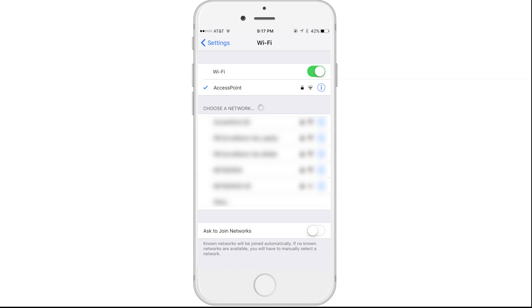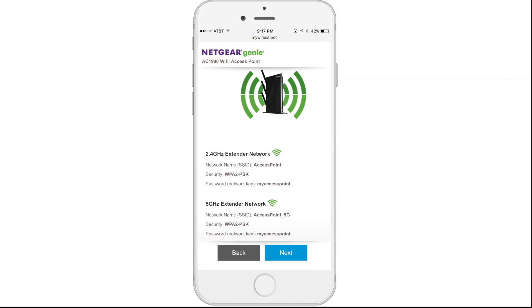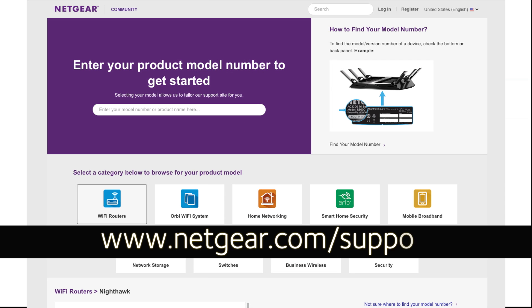Your Wi-Fi access point is now set up and ready to power your network. For more information and support, please visit www.netgear.com/support.